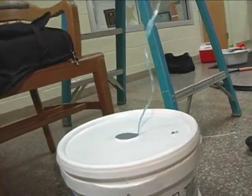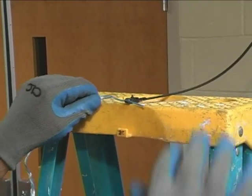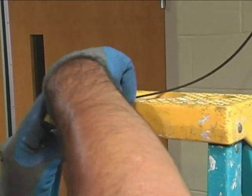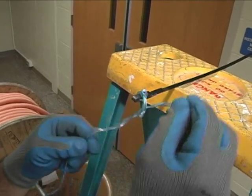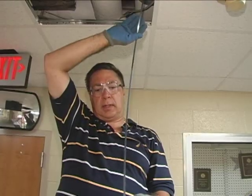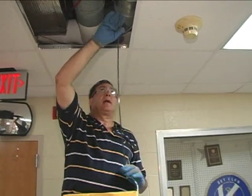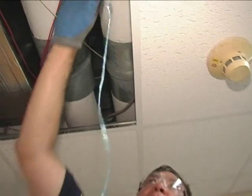I'm going to attach the string now onto the end of the snake, and we'll tie the end of the string onto the end of the snake hook with a nice little double knot. There we go. We've attached our fish line on our string, and we'll continue to get this whole piece of fish tape up in the ceiling.